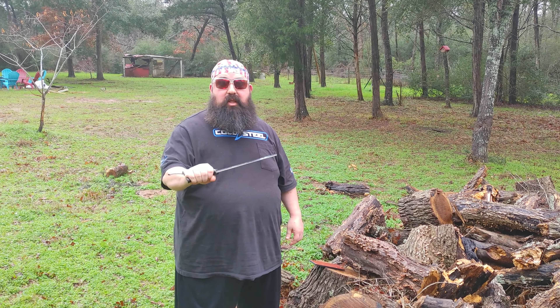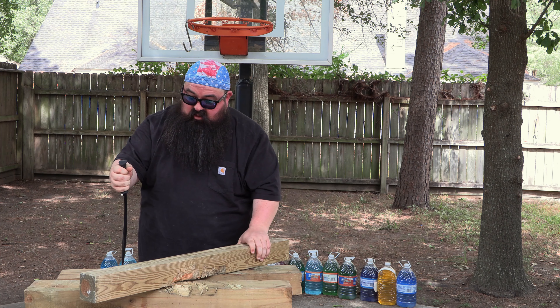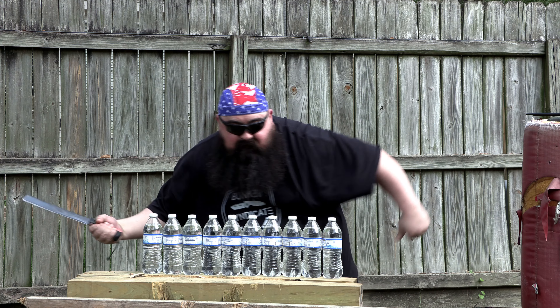All right, so I'm out here in my buddy's house in the country, and I'm going to do a little chopping out in the rain with the Jimmy Slash Competition Chopper. Let's see what it can do. It's my pleasure to present Jimmy Slash.